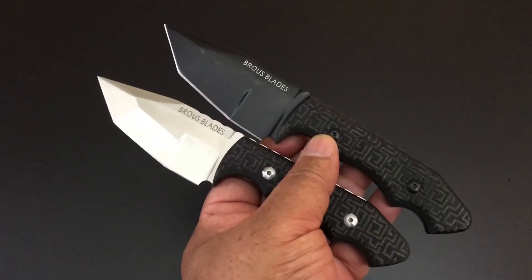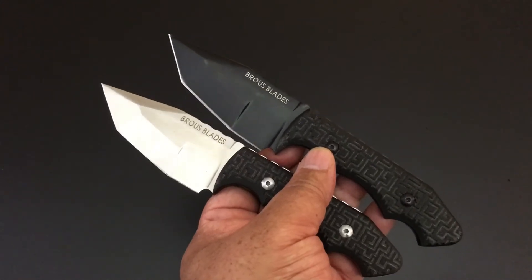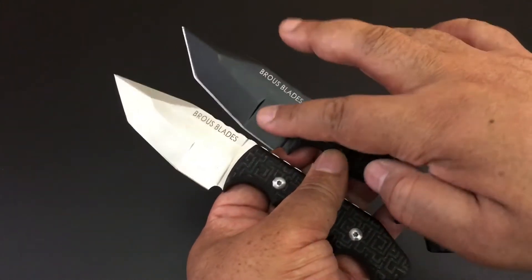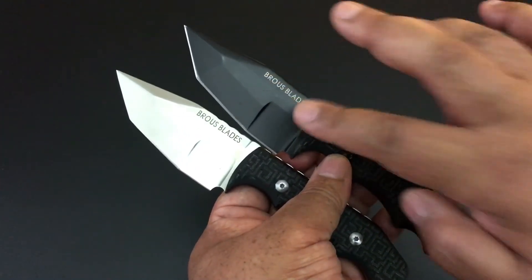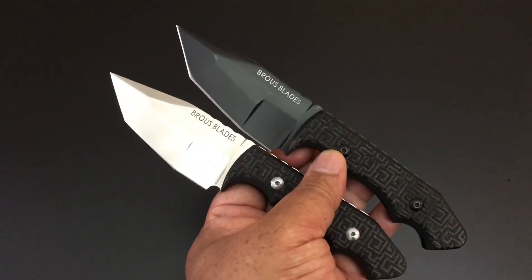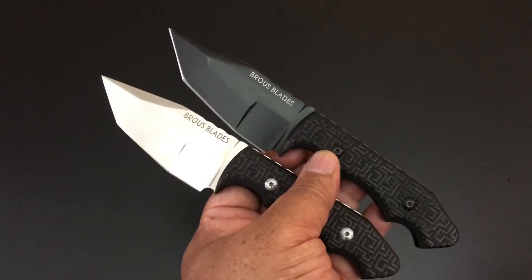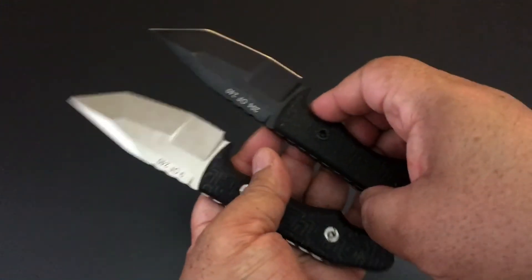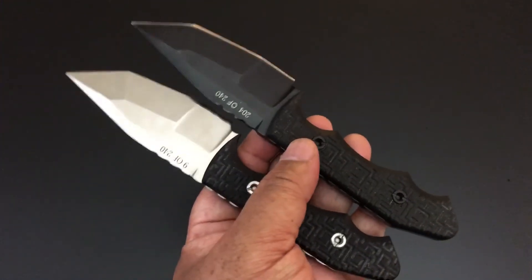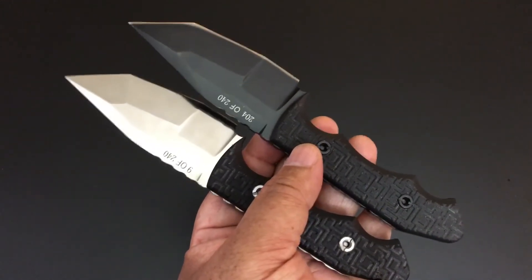He does blacked-out, all-black, satin, stonewash, and acid stonewash versions for each of his knives — all within the 240 in this case. I wanted both of these. A couple of things happened with these fixed blades for Jason Brouse: they became very popular and are hard to grab hold of now, because of that unique grind — all flat grind but three different grinds on one blade. He loves D2 steel.